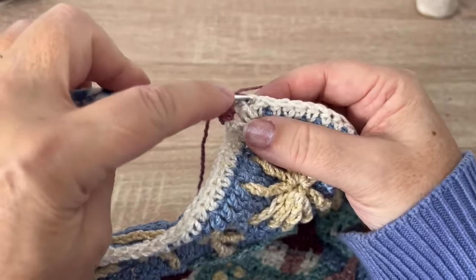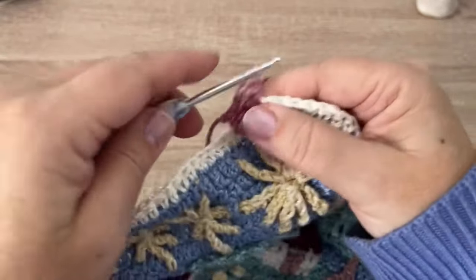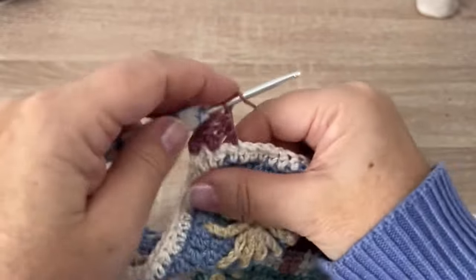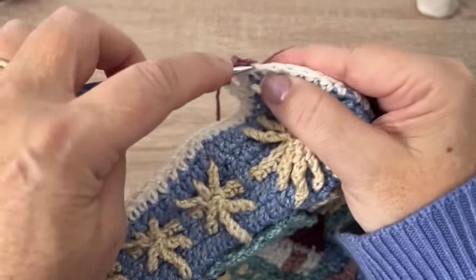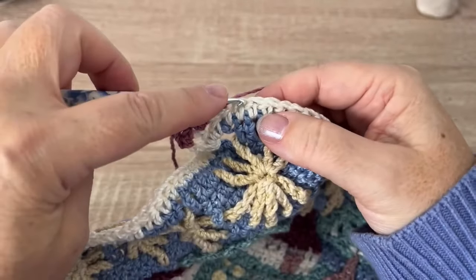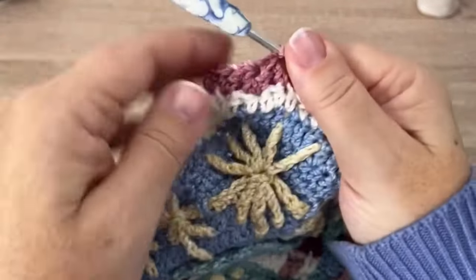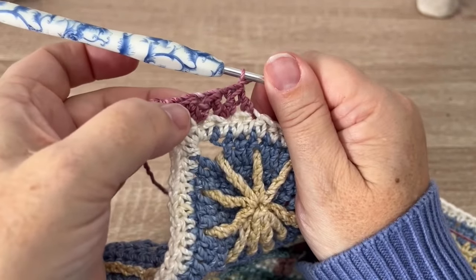The first part of the double crochet goes into the same stitch we just used, skip a stitch, and into the next stitch, then chain one. We'll continue all the way down the row in that way: yarn over, insert in the same stitch to pull up a loop, yarn over pull through two, yarn over, skip a stitch, insert in the next, pull up a loop, yarn over pull through two, yarn over pull through three, chain one.